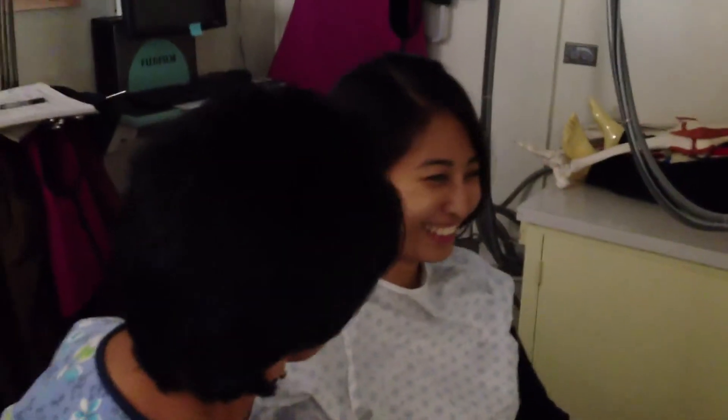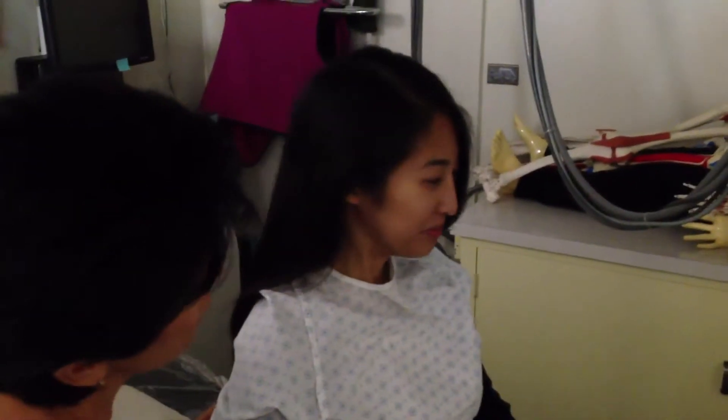How are you doing? A little dizzy. Take some breaths in and out. Keep your eyes open. Take some breaths in and out through your mouth, really deep. Keep your eyes open for me, Catherine. You can't close your eyes.